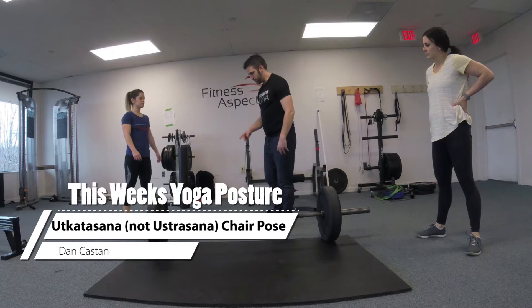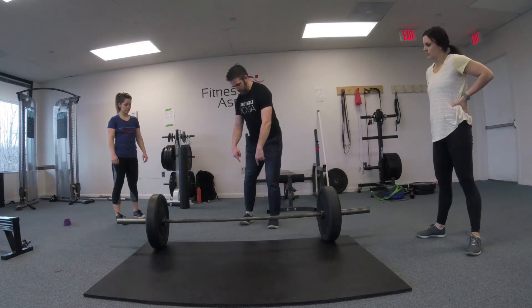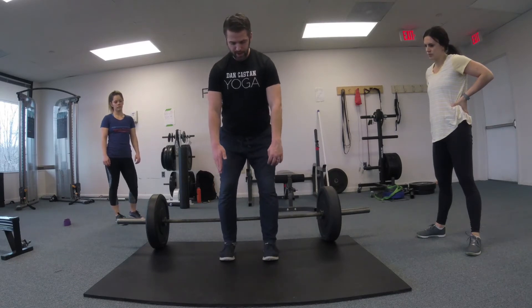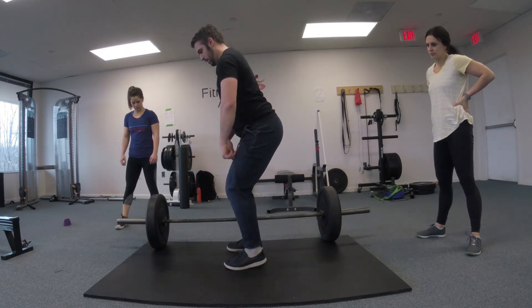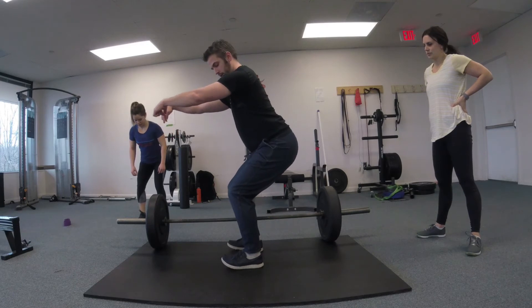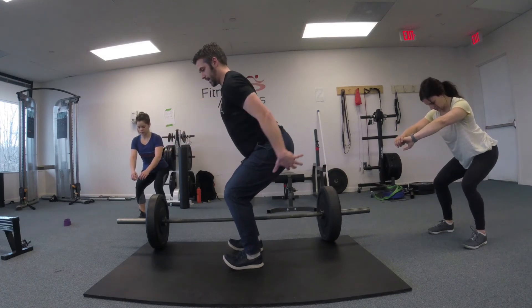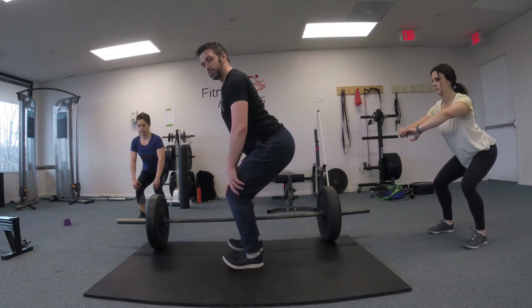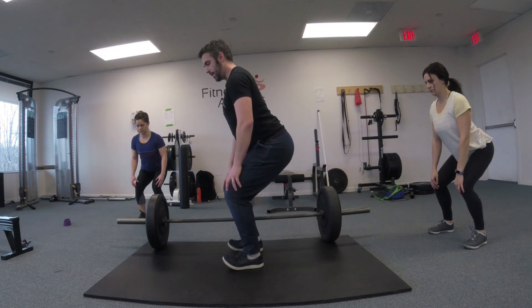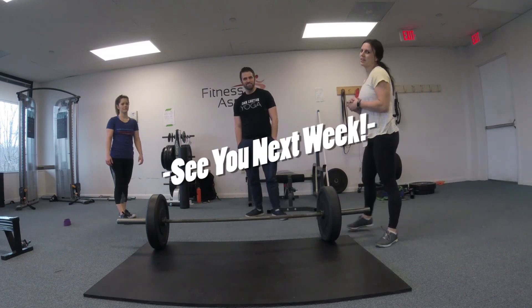The posture we're going to talk about is Ustrasana, or chair pose. For chair pose, to get more mobility in the hips and target our glutes, keep your feet hip-width distance apart and parallel. When we sit down into the chair, the natural tendency is for your knees to go over your toes — instead, try to shift your knees to work them over your ankles. You may not sit as deep, but moving toward your ankles activates the glutes more. Think about slight internal rotation of your thighs, and try to knit your ribcage in towards your spine. Hold that for about 30 seconds to a minute.